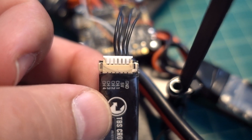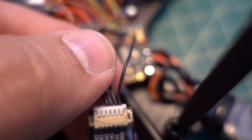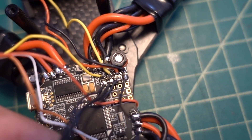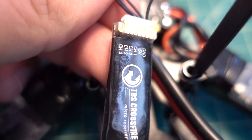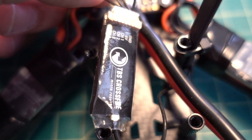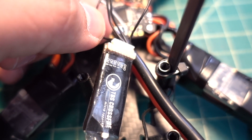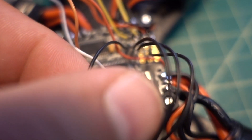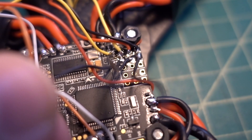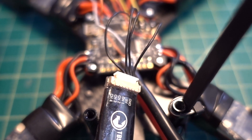The only thing left is the Crossfire receiver. We only need four wires. Ground goes all the way up to ground, and five volt goes to the five volt. Channel one, which we are going to program in the Crossfire in just a minute, is the CRSF output going to the RX on the UART. The fourth wire, which is the TX on the UART, goes to channel two, which is going to be the CRSF telemetry — giving us telemetry back to the receiver.